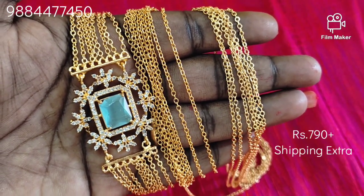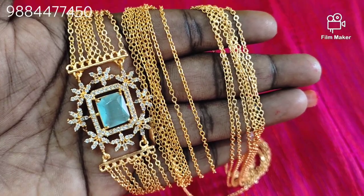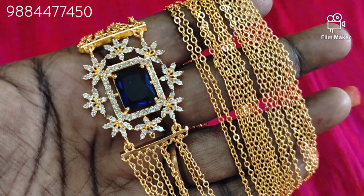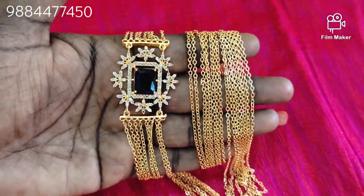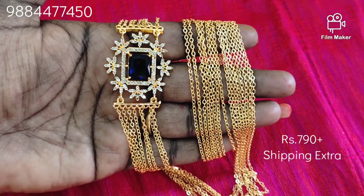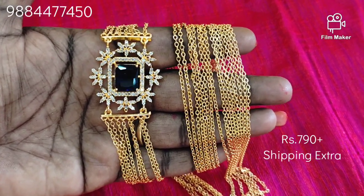This is the same design. It is a royal blue stone in the center. If you have two colors, you can use earrings. If you have pictures, you can select it. If you have limited stock, you can book fast.